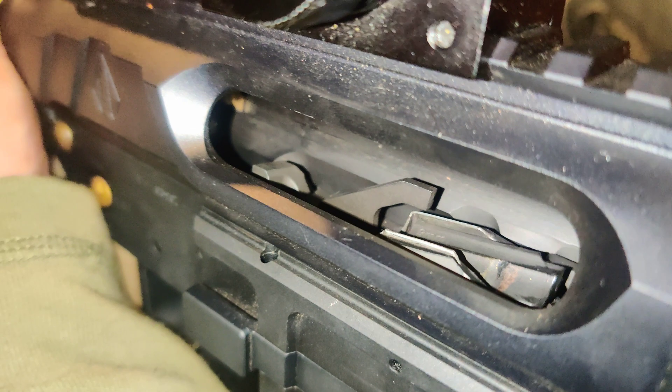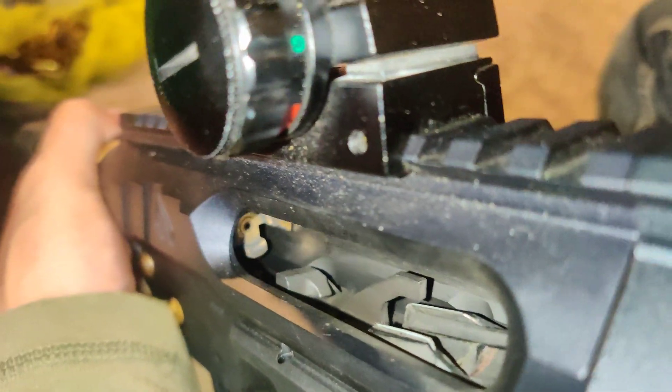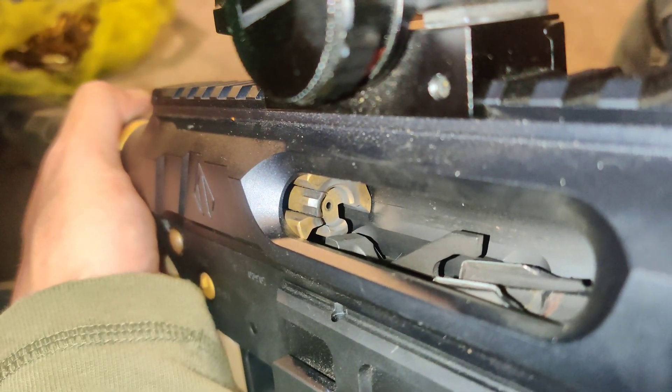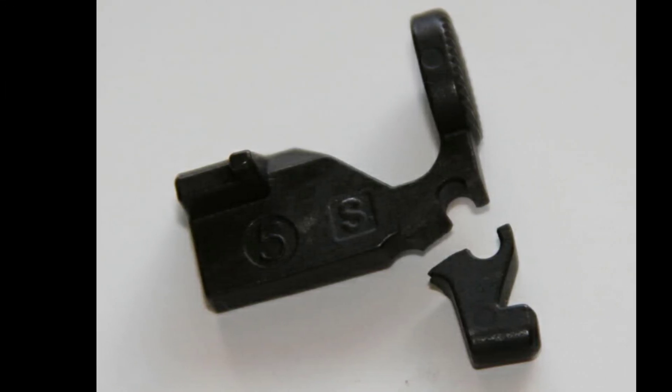Well, maybe I can help you understand what it's for. As you can see here, the bolt goes way too far back, allowing way too much space between the bolt and the bolt catch. This allows the bolt to speed up and hit the bolt catch with quite a force, breaking the bolt catch.